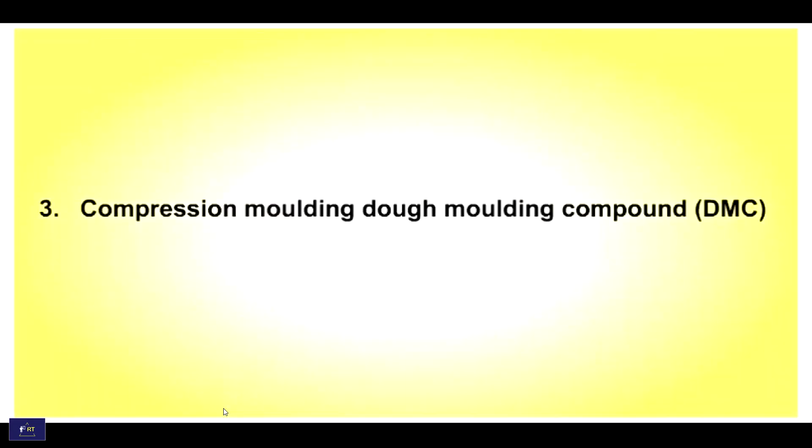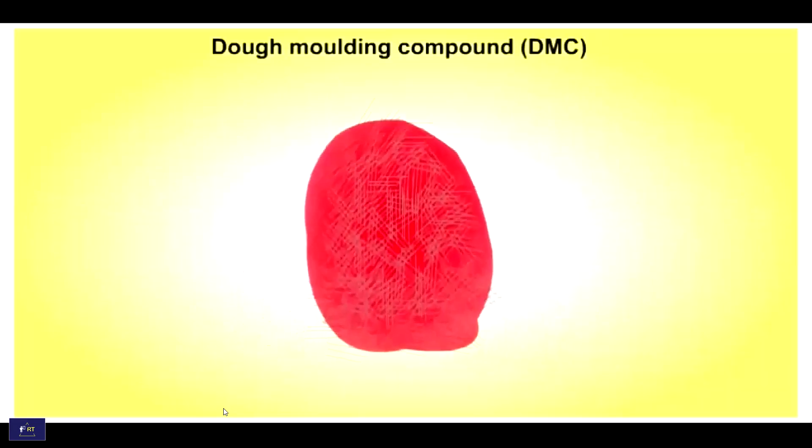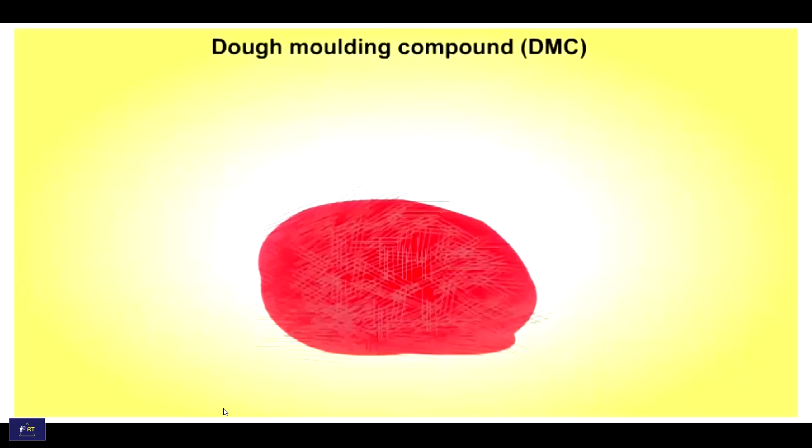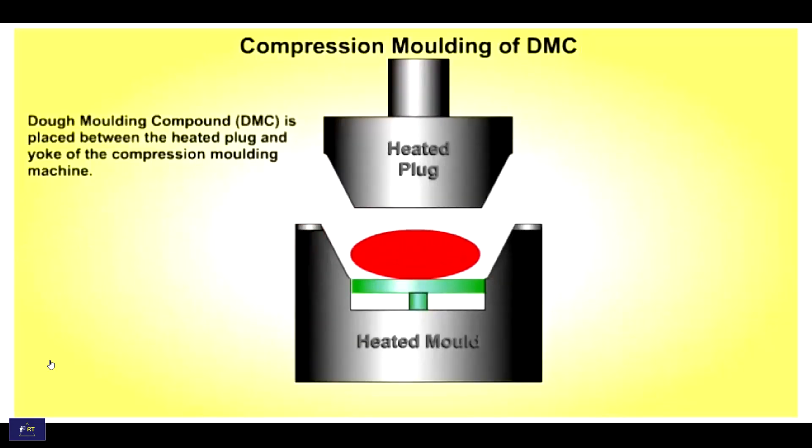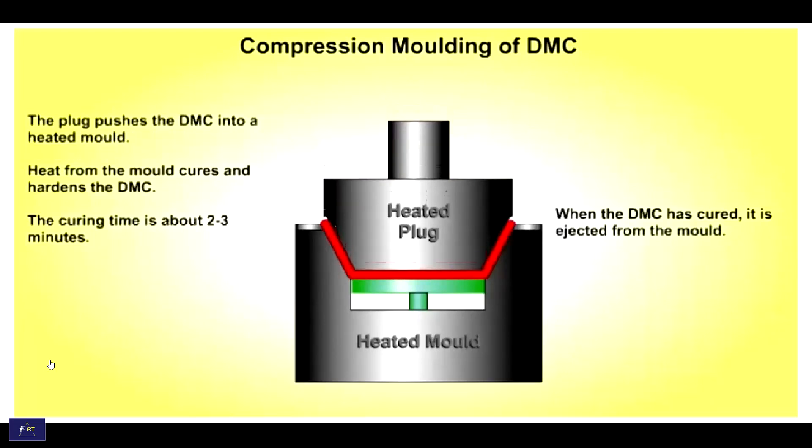Compression molding with the molding compound. The molding compound, DMC, is placed between the heat plug and the die of the compression molding machine. The plug pushes DMC into the heat mold. Heat from the mold cures and hardens the DMC. The curing time is 2 to 3 minutes. When DMC is cured, it is ejected from the mold.